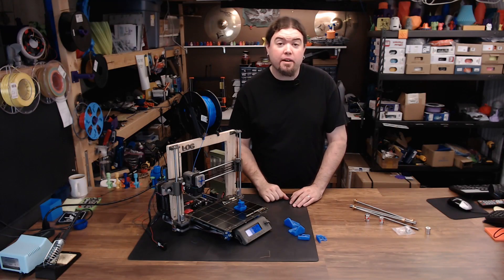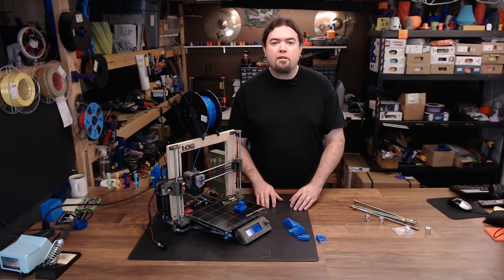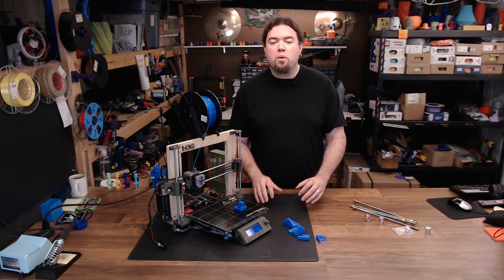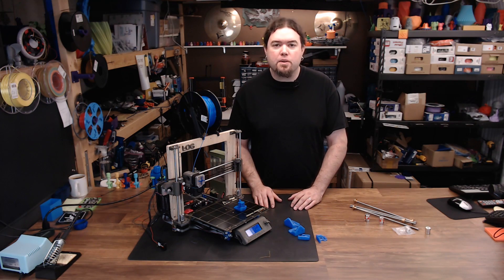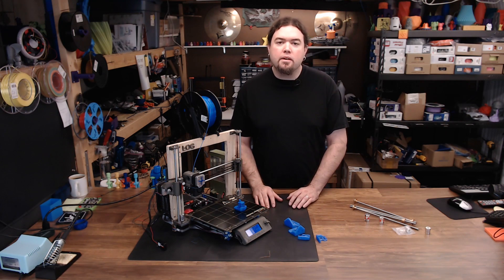Log gets a Z-Rod upgrade. So right now, a lot of you are asking yourself: why am I watching a video on swapping out lead screws? Isn't that kind of easy? Well, you would think so, wouldn't you?